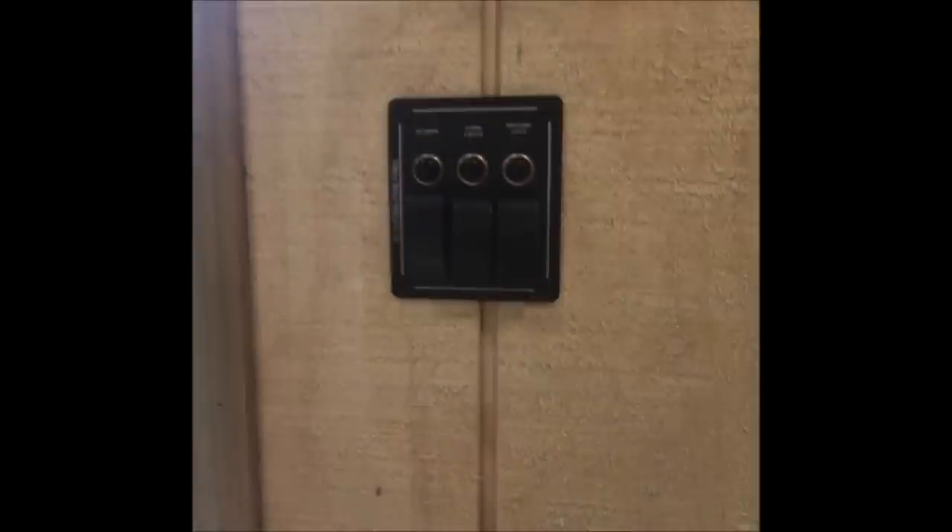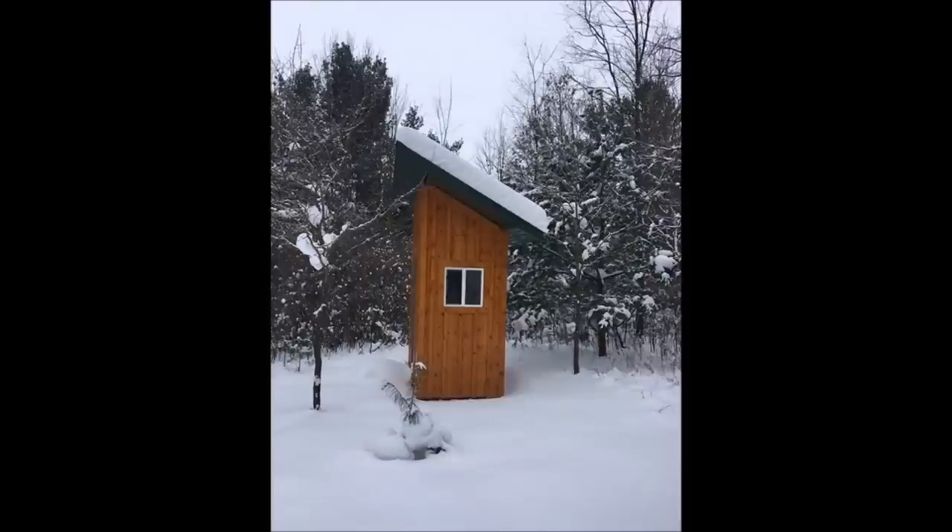The same lighting switch system is used in the outhouse as is used in the cabin. One last item worthy of mention is around the perimeter of the base of the outhouse where it intersects with the ground. I put in wire cloth to help prevent any animals from digging underneath the outhouse and into the space below the floor.